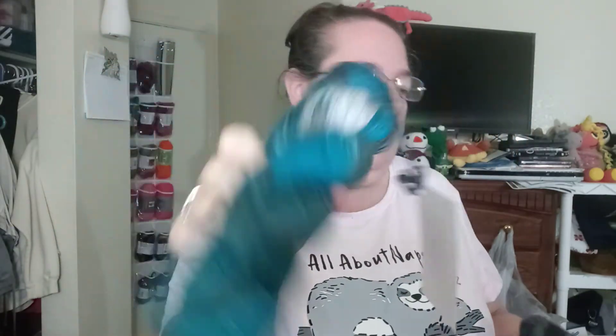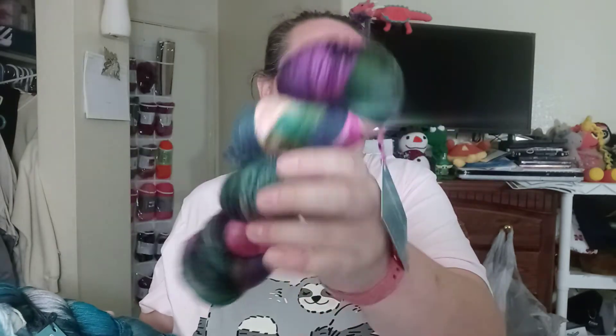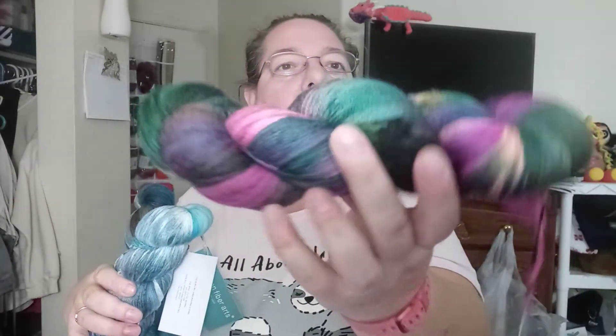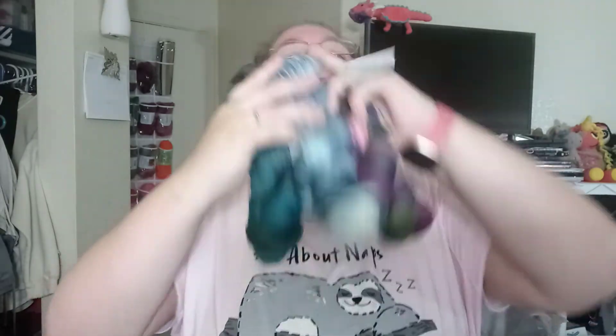This is the Sincere Sock. The first one is Standing Tall — 75% Super Wash Merino, 25% Nylon, hand or machine wash, lay flat to dry. Then the next one is Freethinker, which is a size 2. And the last one is Quiet Confidence. The yardage is 437 yards, 400 meters, needle size 0 to 2, hook B to E. So that was February's.